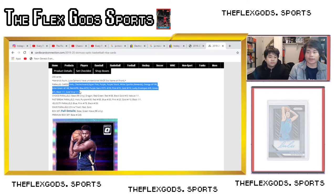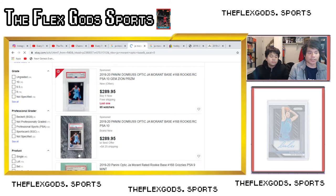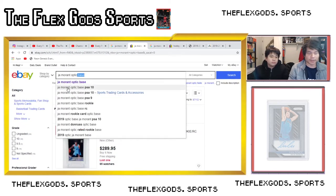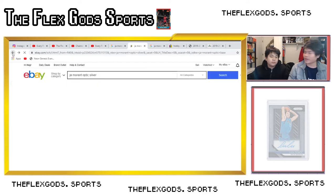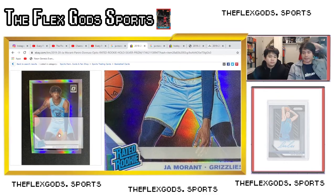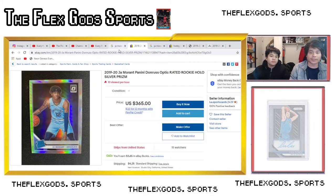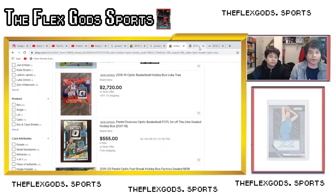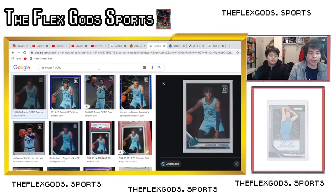Let's show you the silver Ja on eBay. You already know what the Optic base looks like — just a normal white-bordered background. Silver parallels are super sought after, probably one of the best cards you can get from retail. The silver has a tint where if you move it in the light it looks rainbow. Silver is really hard to get from most boxes, so they're super sought out. All the numbered cards you can pull are definitely good too — out of 149, red, out of 59, out of 10.